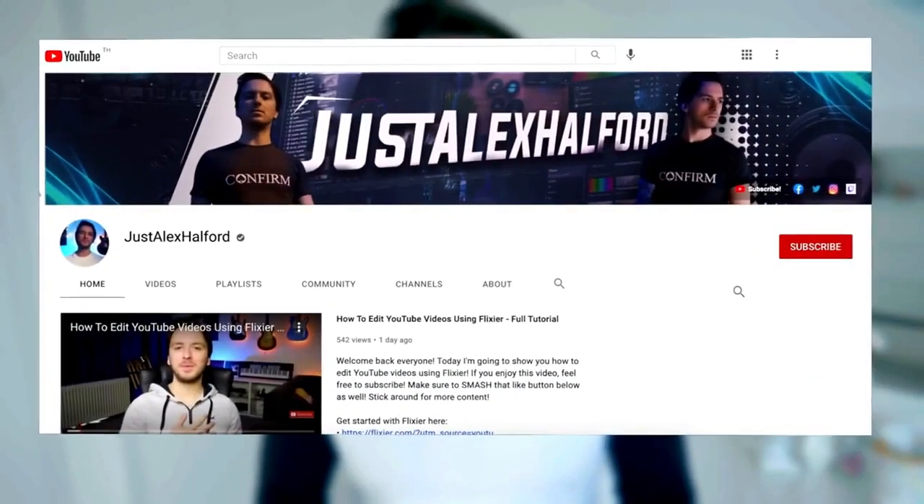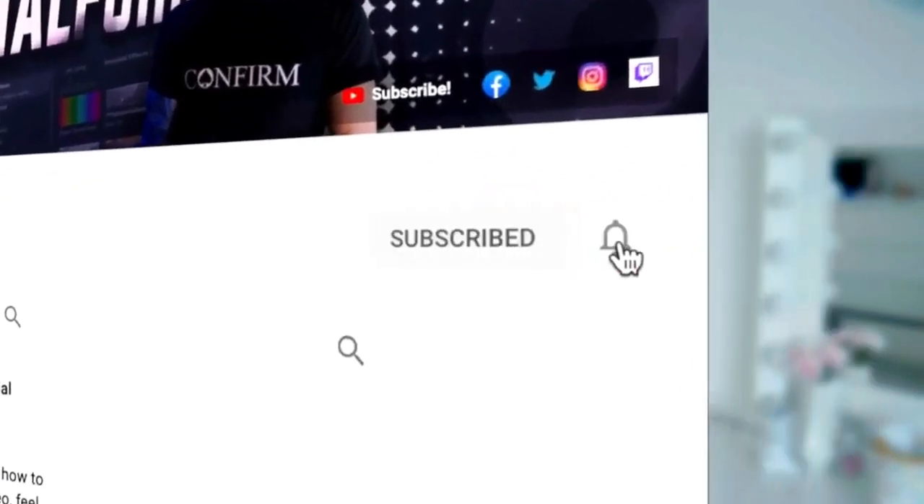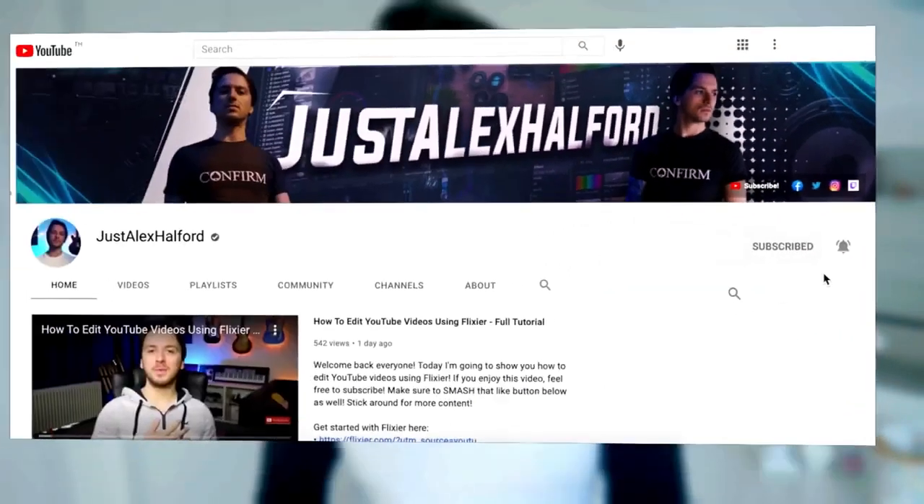Whether that's Vegas Pro, Premiere Pro, After Effects, DaVinci Resolve, or Filmora. Make sure to hit that subscribe button so you don't miss out on any of these really important packs and future uploads about video editing. Let's go ahead and get started right after the intro.